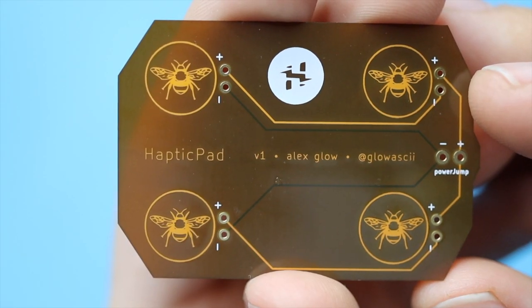What's up, PAXsters! I have received a new PCB in the mail from Oshpark. This is the new purr module, although right now it says haptic pad.